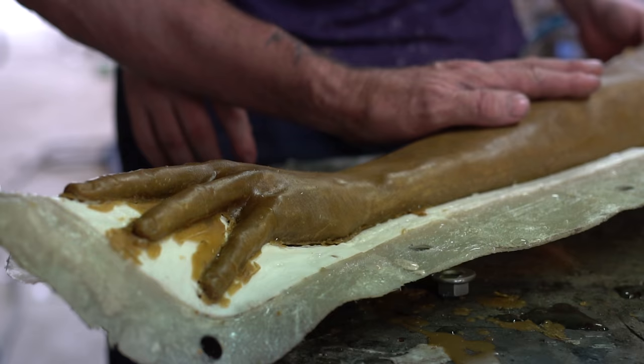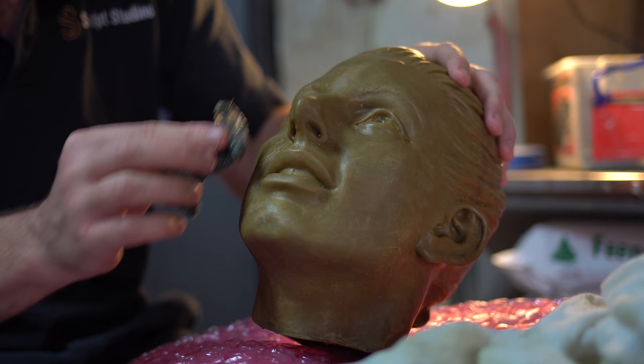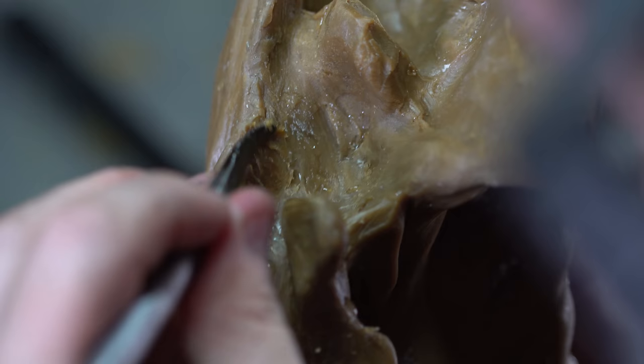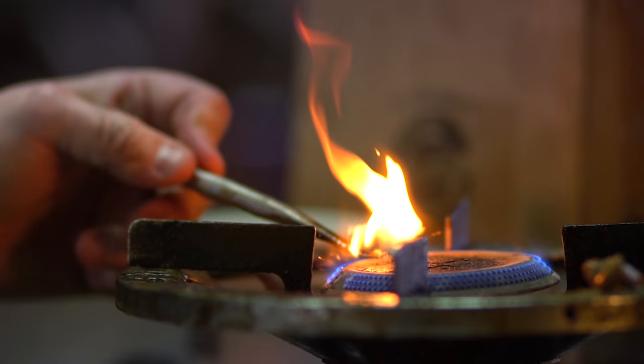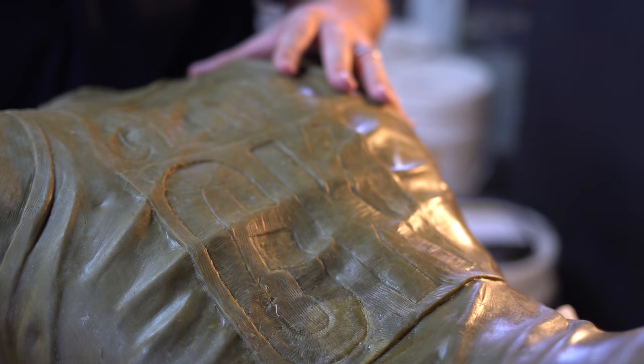Now that we're at the foundry, we've cast out a wax copy of the sculpture. The wax copy is divided into body parts and we fix up any imperfections that we find. We use a variety of techniques to repair the wax — we heat up some wax, smooth it on, use hot tools to remelt the wax into shape, and repair any imperfections or dings in the surface. It's really our last opportunity to fix the shape of the sculpture before it goes into the shelling process, which then becomes the bronze.